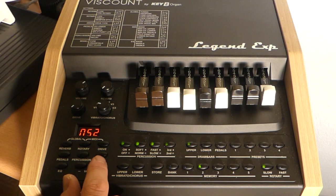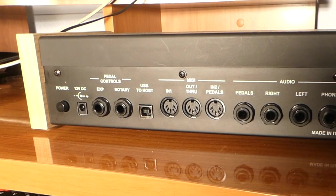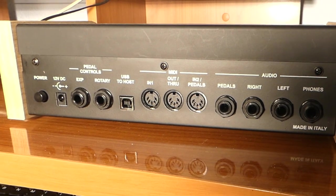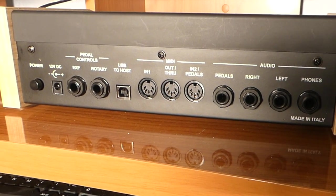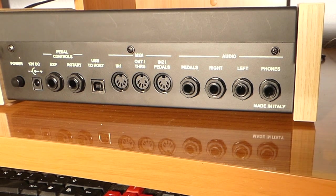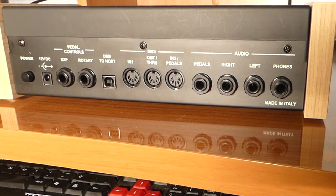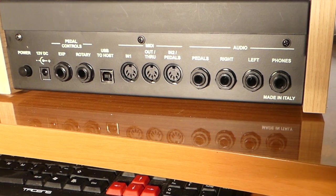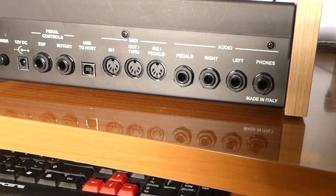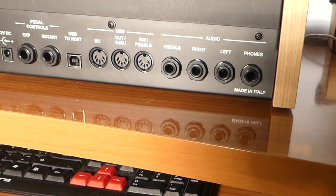I'm going to show you the back of the Viscount. From left to right we have the power, then the 12-volt DC. Then we have the pedals control — the expression pedal and the rotary. The expression pedal is the volume pedal that goes up and down; the rotary is the switch. We have the USB to host, MIDI in — normally where your upper keyboard goes — and then your lower keyboard goes into the MIDI in as well. The out or through is where I connected my other module. Then you have right and left audio outputs and phones, and then pedals where you can connect the pedals directly. It's beautifully made — it's made in Italy. This pedal is connected to the expression, and this pedal is connected to the rotary.